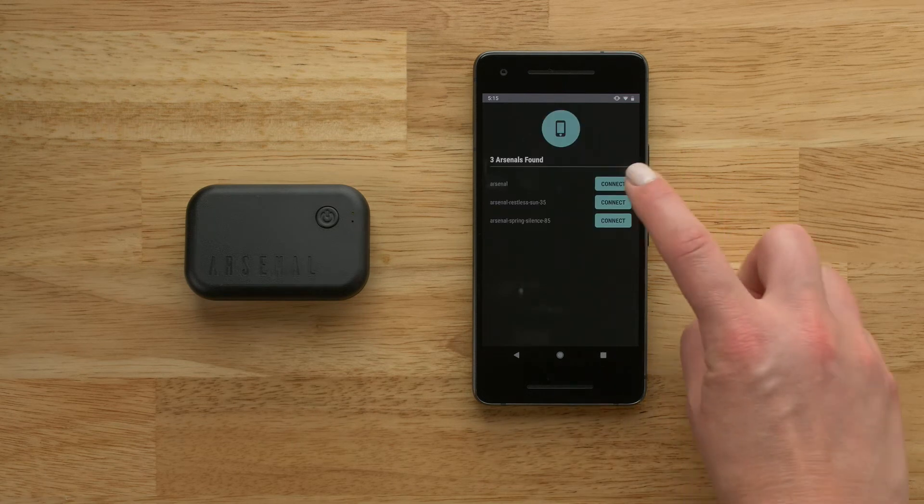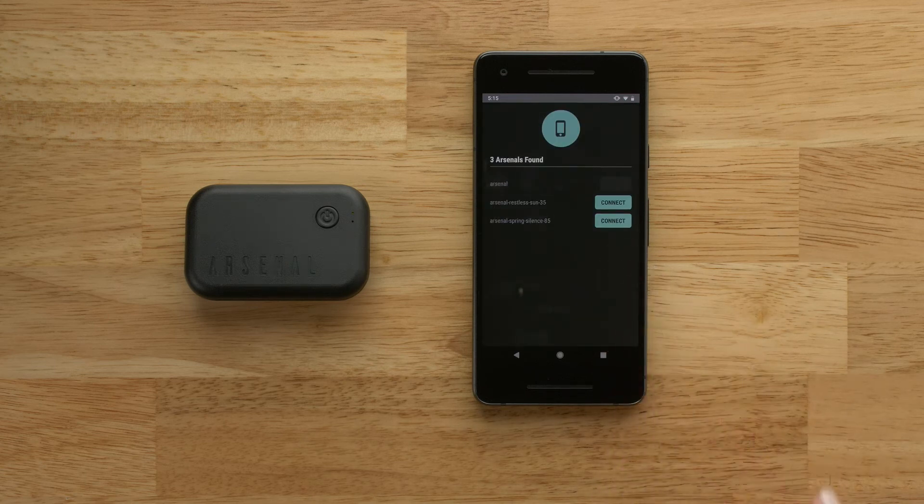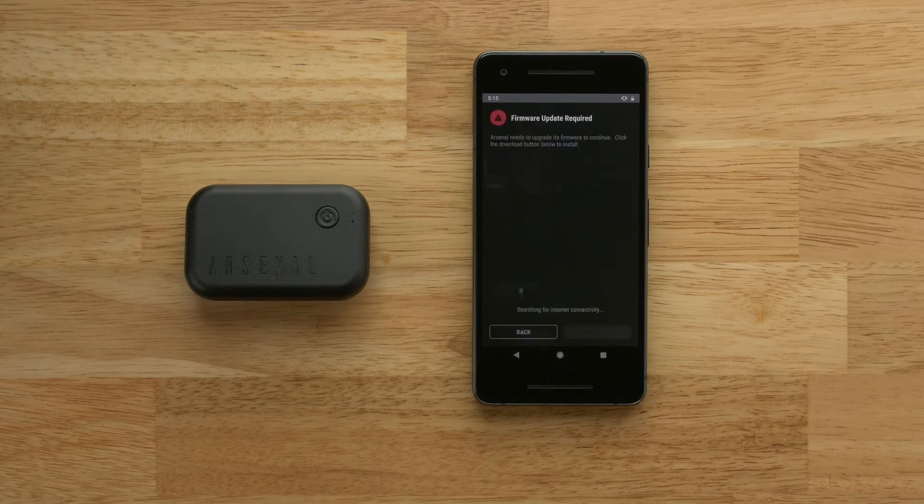Reconnect to your Arsenal device. Once the app has connected to Arsenal, a Firmware Update Required screen will appear if your device needs to be updated. Select Download to start this process.